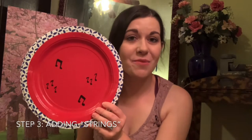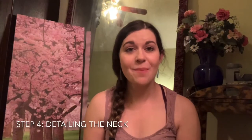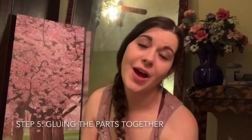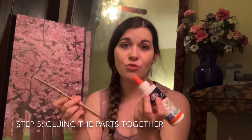Now that our plates are all decorated, we are ready to add our rubber bands. It should look something like this at the end — it's beginning to look like a banjo! Our next step is to prepare the neck of our banjo, and adding just a few details can make it look a lot more real.